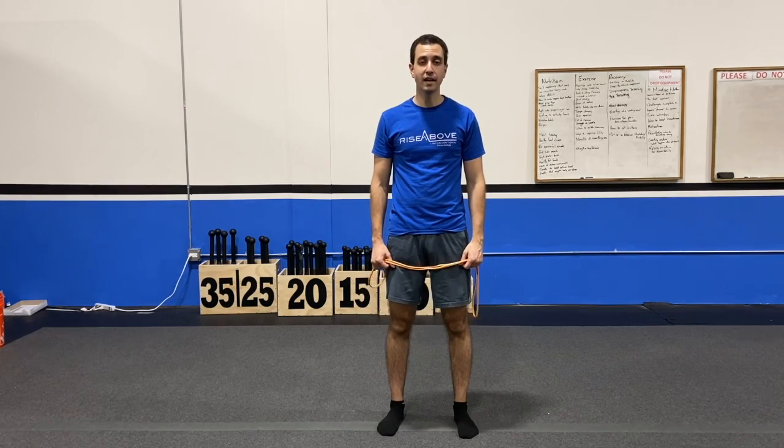Today I'm going to teach you how to do a band pull apart. Go ahead and grab your band — you're going to hold it out in front. The first thing you're going to do: pull those shoulders down and back.